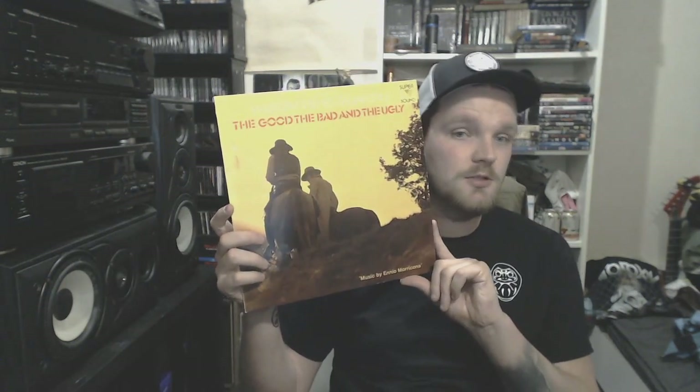Soundtrack from The Good, The Bad and The Ugly by Ennio Morricone. Do I need to say anything about this? This is a legendary, legendary soundtrack by Ennio Morricone. Freaking awesome.